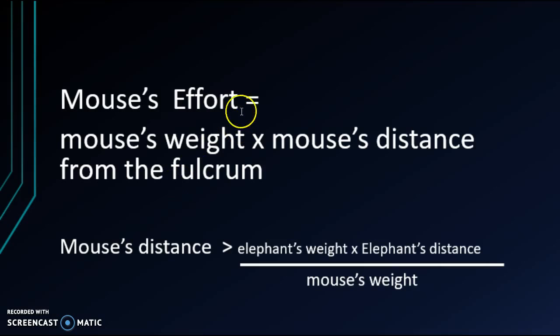So let's go back to the mouse problem. The mouse's effort would have to equal the mouse's weight times the mouse's distance from the fulcrum. So the mouse's distance has to be greater than the elephant's weight times the elephant's distance, divided by the mouse's weight. That is how the mouse will be able to lift the elephant.